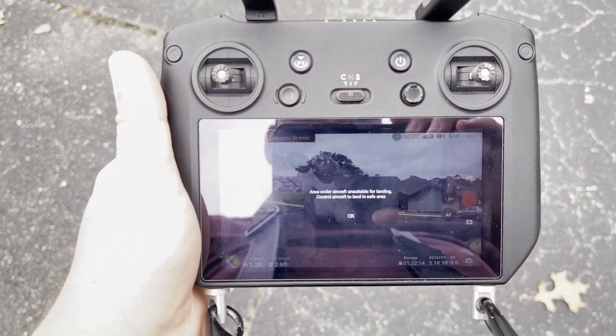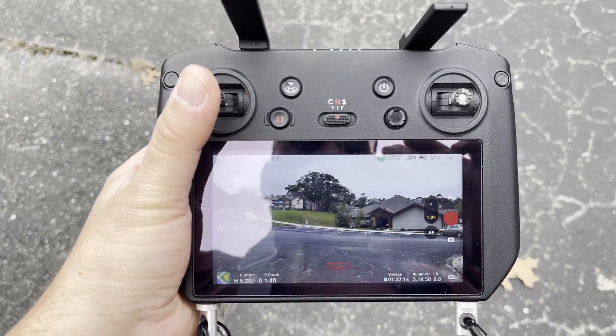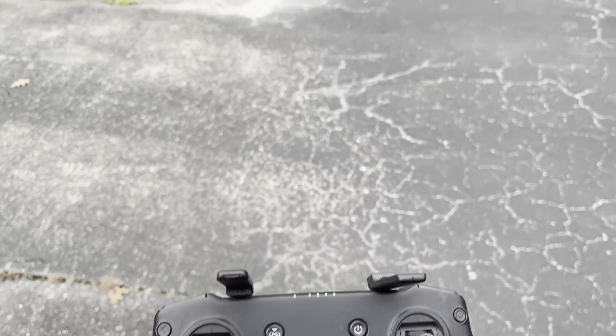Yep, not a suitable spot to land. I click okay and land manually. Sorry, I'm with one hand — now it's landing.